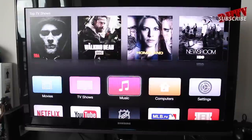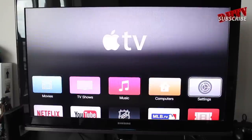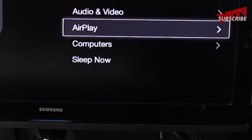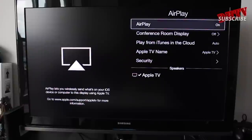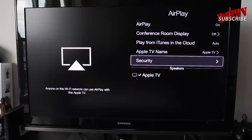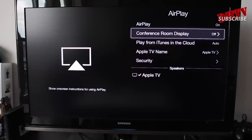From here, go to your Settings application and then go to the AirPlay section. Make sure that AirPlay is set to on — if it's set to off, just click the middle button and it'll turn on. You can play around with these settings, but as far as working with the Apple TV and AirPlay, the way they're set up right here will work for you.